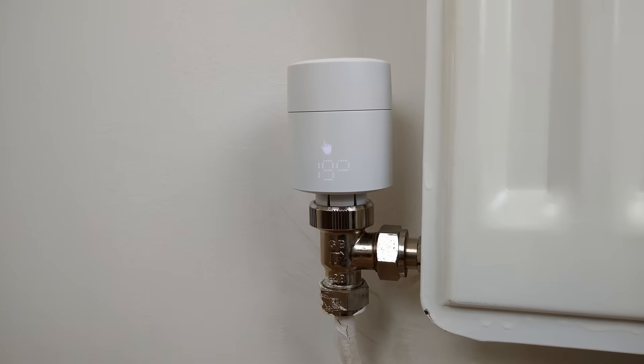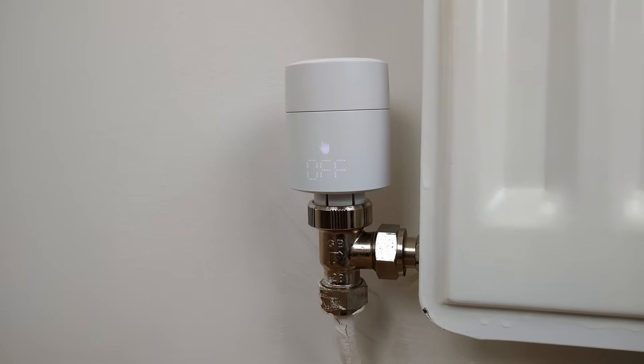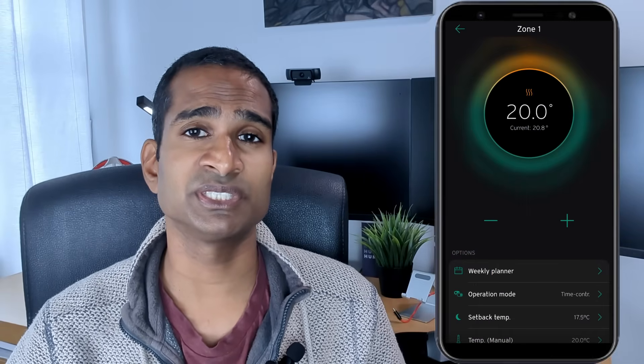It's important to ditch the old habit of turning off your heating when you leave or go to bed. With low flow temperature systems, it's far more efficient to use a setback temperature just two to four degrees lower than your comfort setting. This keeps your home's thermal mass fed and prevents the system from having to work extra hard to recover from a big temperature drop — think of it like keeping a car at a steady speed instead of constantly braking and accelerating.